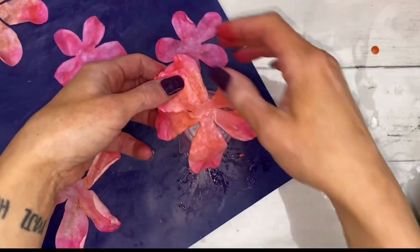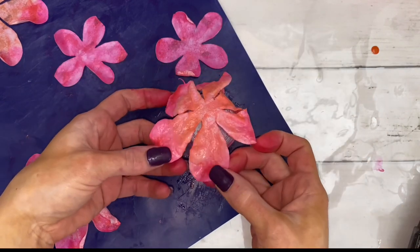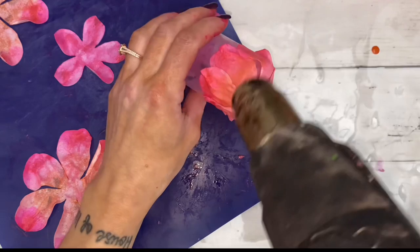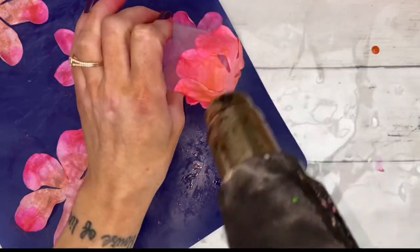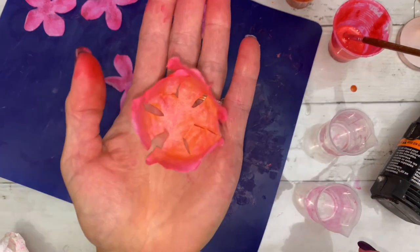While the petals are still wet, transfer them to a corresponding cup size. Lightly hit the petals with a heat gun. Once the petals can hold their shape, take them off to finish drying.